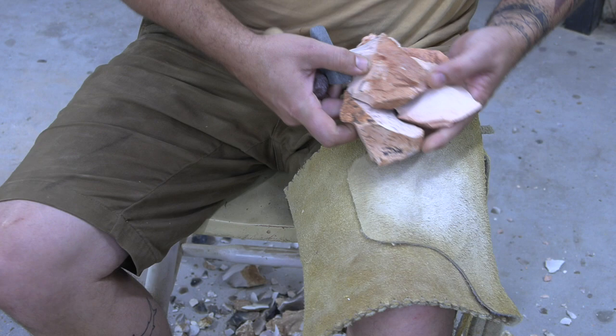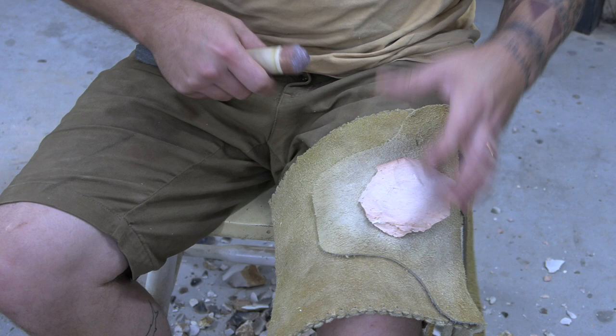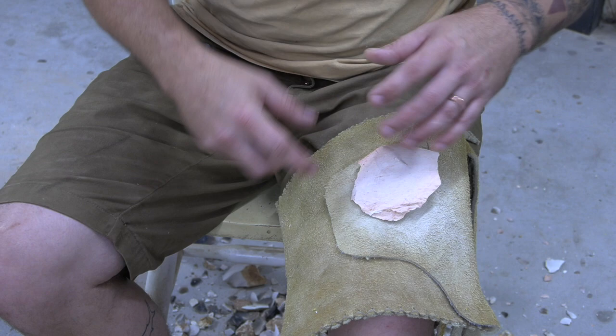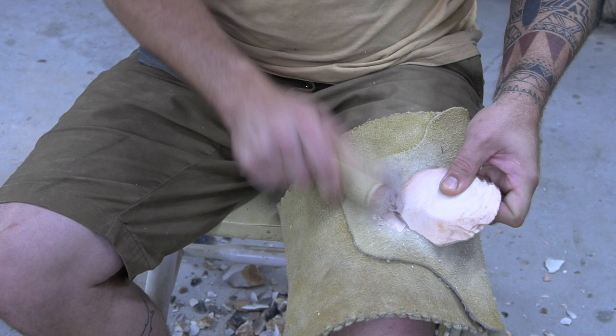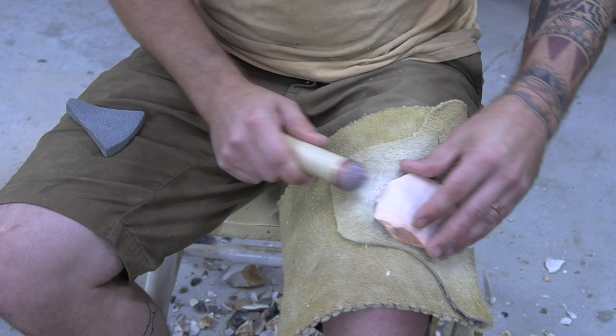Let's bring you in and take a couple smacks off of them so you can see if this is something you'd like to work. We've got our pieces here and we're just going to set them down and work through them pretty quickly one at a time. In this video we're not going to make a complete point, but we are going to link up another video where we do a typical sit-down napping session — taking a piece of Keokuk and napping it into a blade or a point. This one is just to give you an idea of what to expect for nappability.